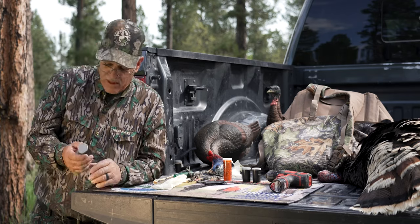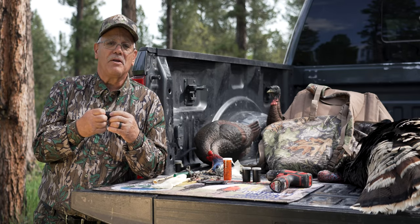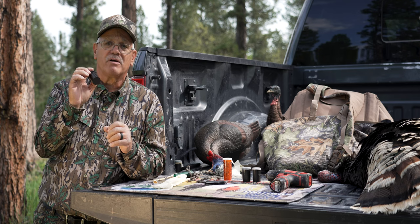Today we're going to make one that is my favorite. For years I've used a 35 millimeter film can — old Kodaks. They're hard to find now; I had to buy these on eBay. But you can take a film can and make a very effective tube call.